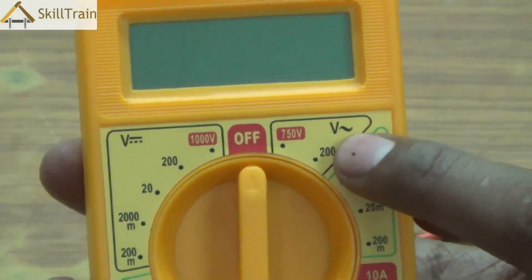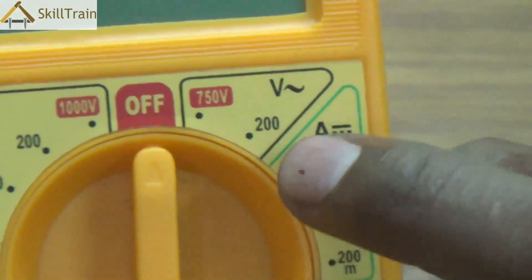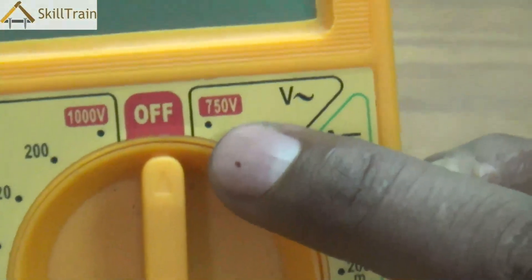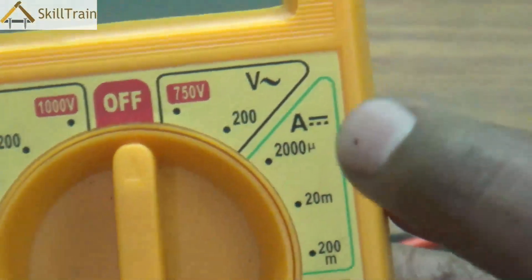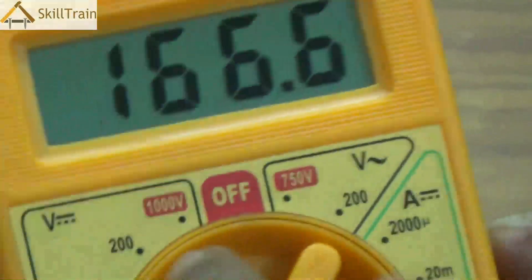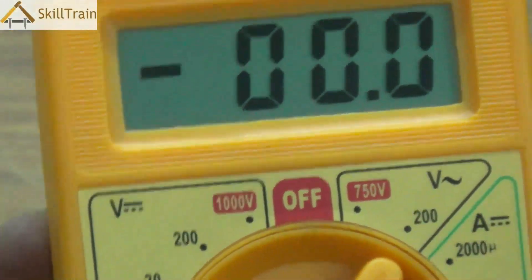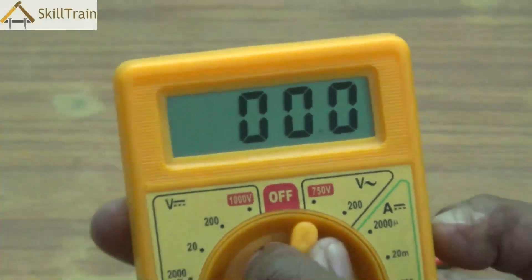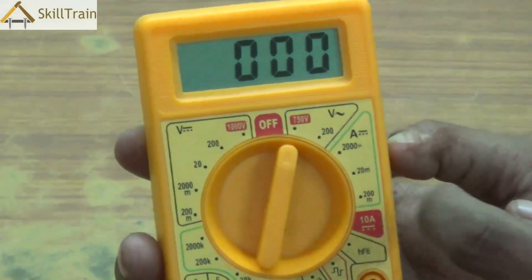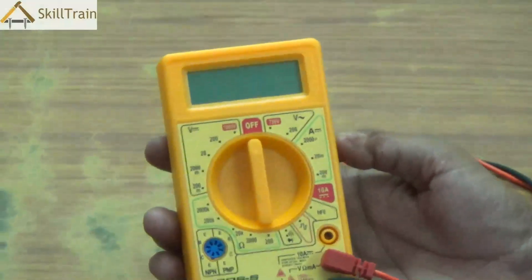On the right-hand side you see something like a V followed by a tilde symbol — this is where you check AC voltage. The range is between 200 volts and 750 volts. Smaller equipment requiring 200 volts or less uses the 200-volt position, while higher-value equipment can be measured using the 750-volt point. These are the two most important ways of measuring AC and DC voltage using a multimeter.